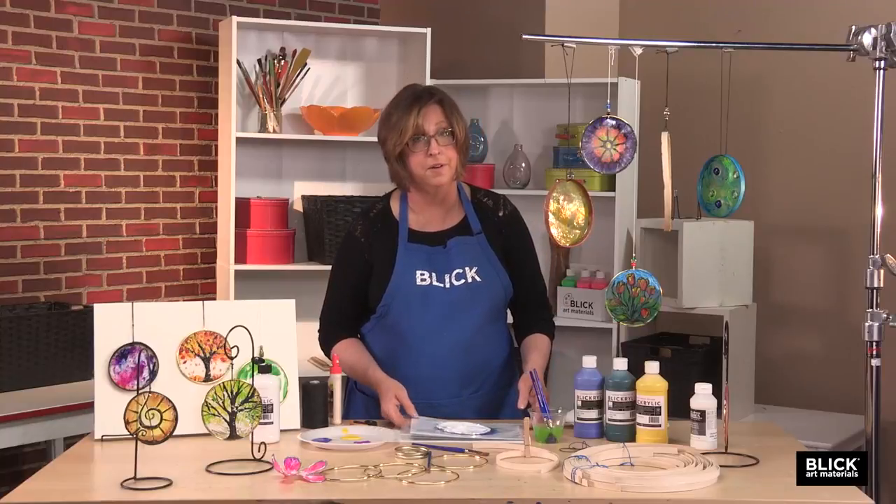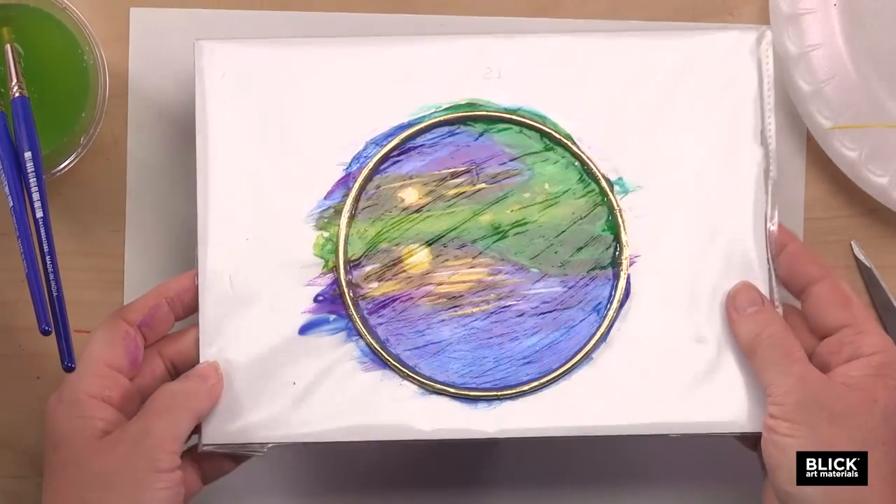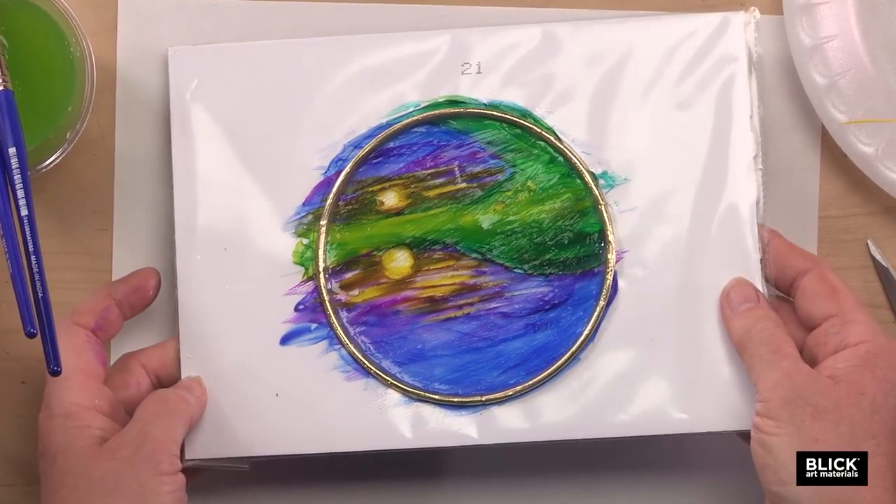This will take quite a while — probably overnight. The next day, once it's completely dry, it looks like this. See, it's nice and transparent again.